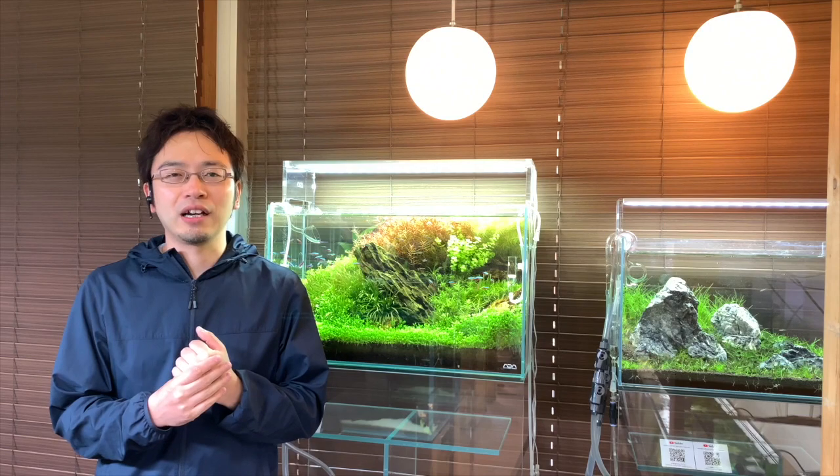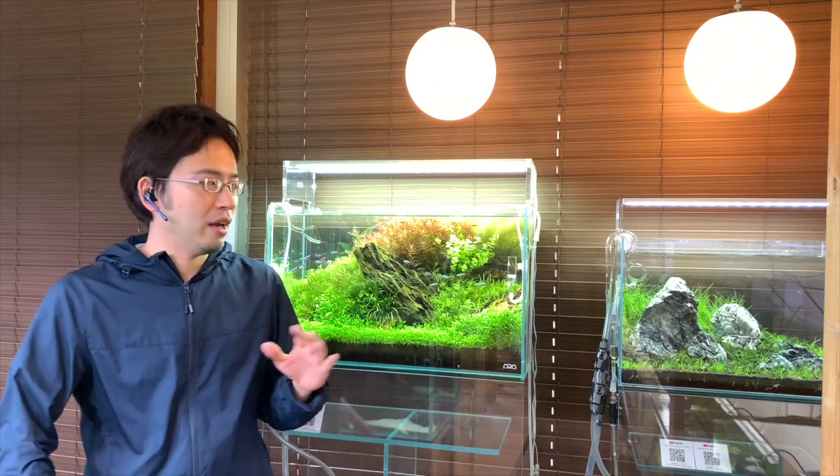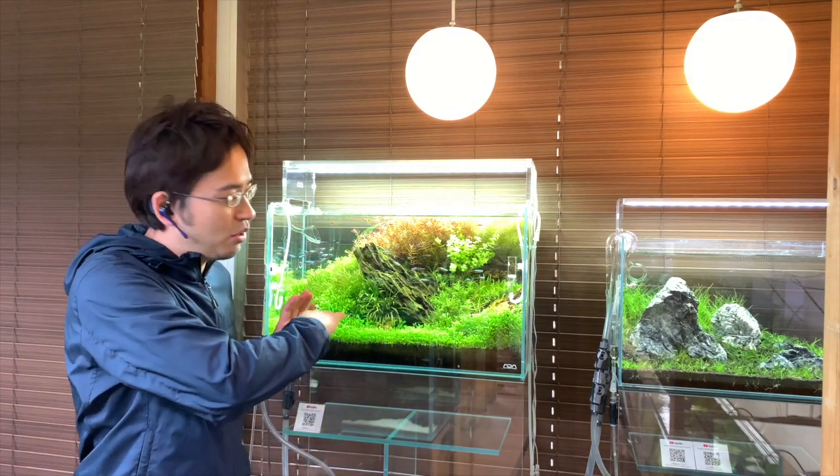Another problem is when cyano starts to spread, it spreads very evenly, making the aquarium look like it has this slimy film stuck on it. When it starts to get everywhere, your aquarium will not look as nice and beautiful as it may have been before. Over time, I have had local customers come in telling me that they are considering restarting their entire layout because they got cyano growing in their aquarium, causing a massive headache.